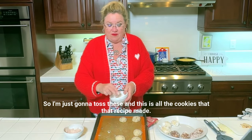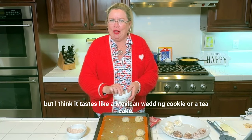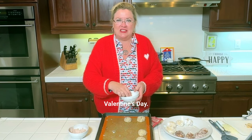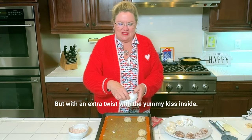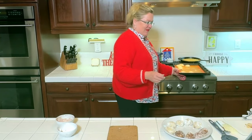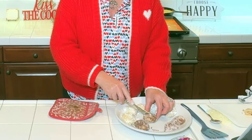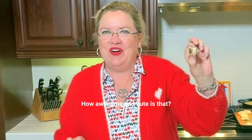The Hershey's kisses are inside. This is all the cookies that the recipe made. My husband tasted the dough and loved it — he says it tastes like a pecan sandy, but I think it tastes like a Mexican wedding cookie or a tea cake. This is your cookie with the love inside for Valentine's Day. Everyone's favorite cookie, but with an extra twist with the yummy kiss inside. I'm going to cut into one of these and let's see how our kiss looks inside. They're literally still warm — oh my goodness, look at that! We have our cookie with our kiss inside, with the surprise inside. How awesome and cute is that?